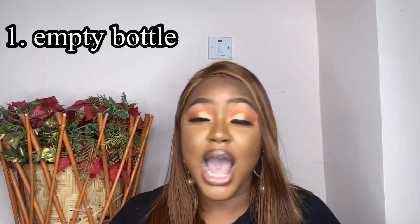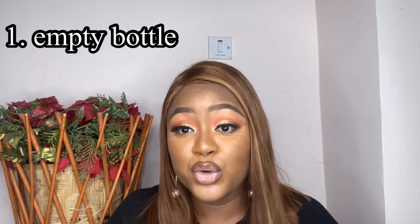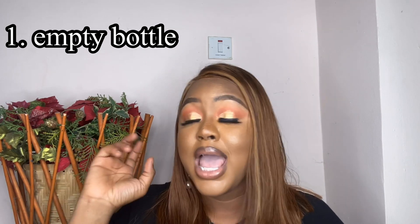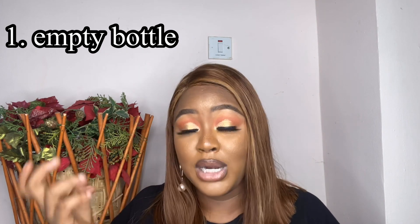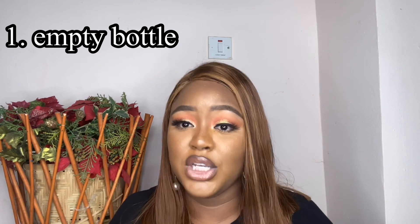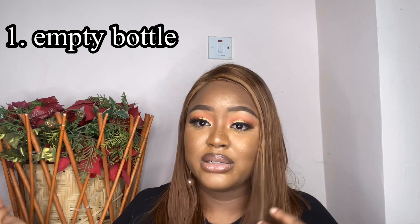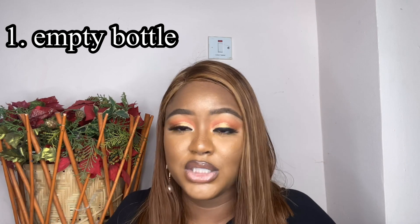You're going to need a couple of things and they're very easy — don't be afraid. The first thing you need is an empty setting spray bottle. If you don't have one, you can use any empty container that has a spray mechanism, as long as it was previously used for something skin-related. Don't use containers that held non-skin products, so you don't cause a breakout.